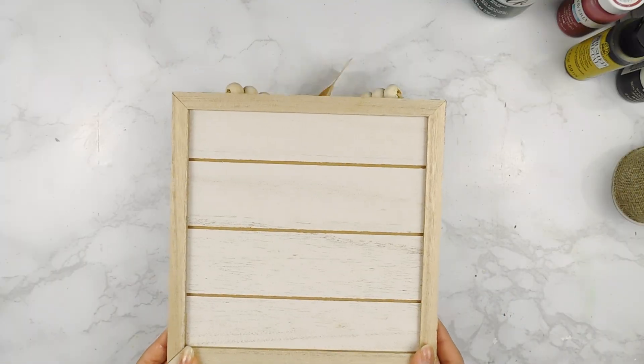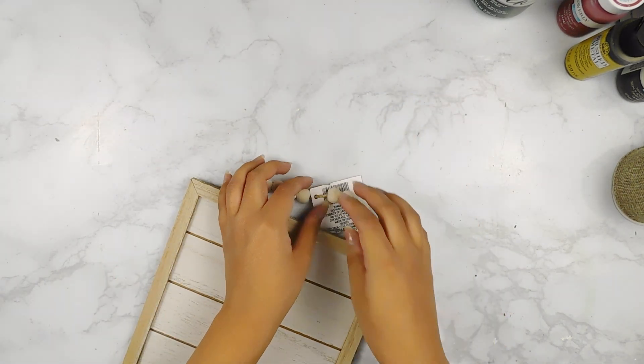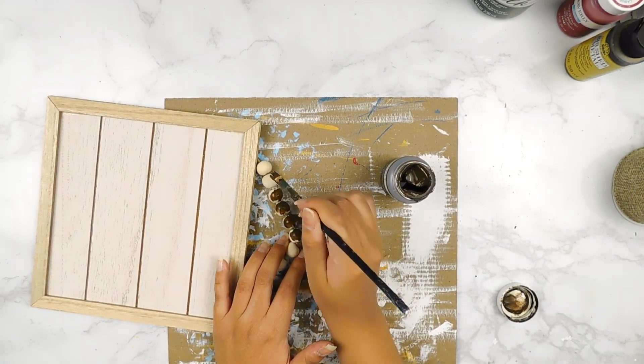For our next project today, I'm going to be using one of these cute new little signs from the Dollar Tree. I'm going to start off by removing the tag — I really like the bead look on top — so I'm just going to go in and carefully stain them using some Waverly Antique Wax.